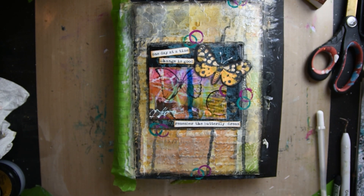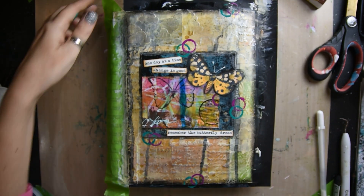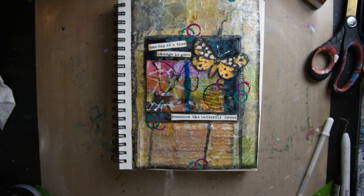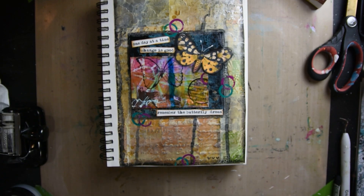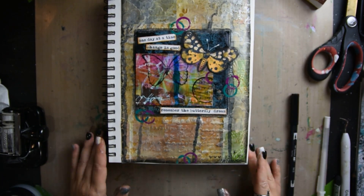Then I'm spraying it with Spectra Fix to hold that pastel pencil. And then I am stamping my page and that is it — an easy journal page: "one day at a time, change is good, remember the butterfly dream."